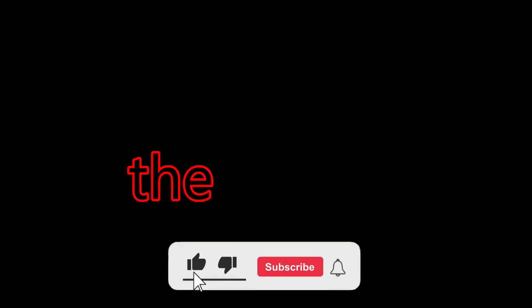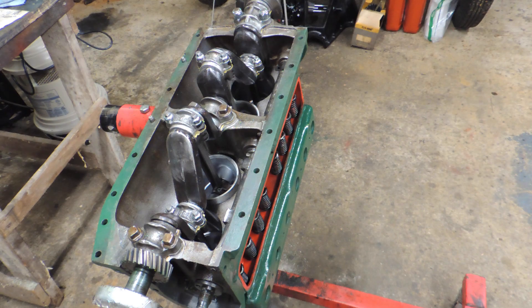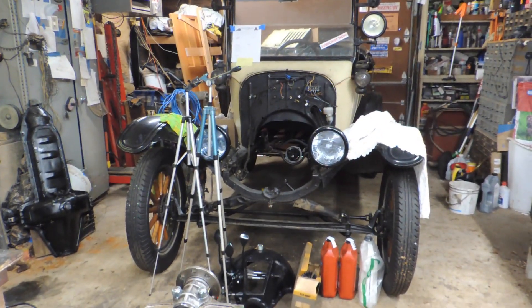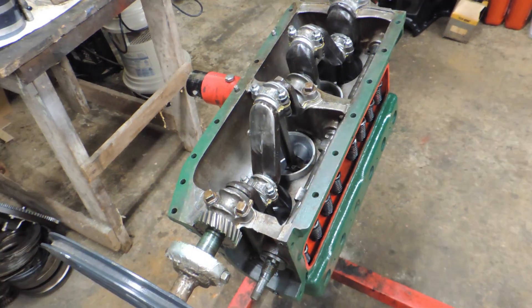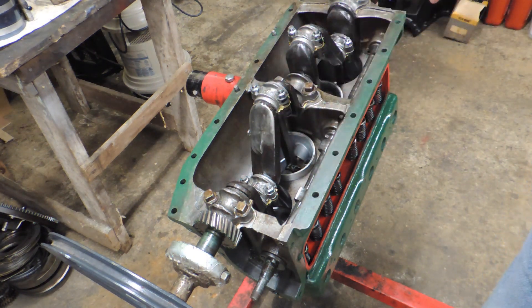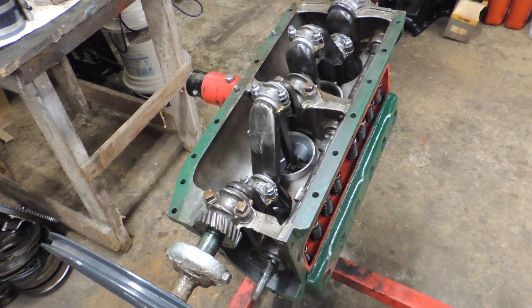Welcome back to my YouTube channel. I am your host, the most famous YouTuber in the world that no one has ever heard of. Welcome back everybody. If you're new here, we are working on that 1925 Model T touring car, and we are back to where we started — pistons in, new rods in, new crank. This is an EE crank, which is supposed to be the best there is. It's what I have in my own car.